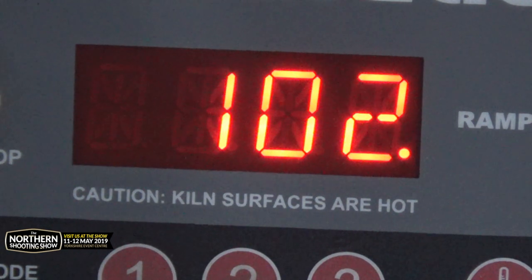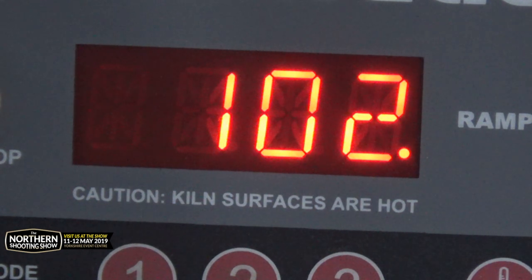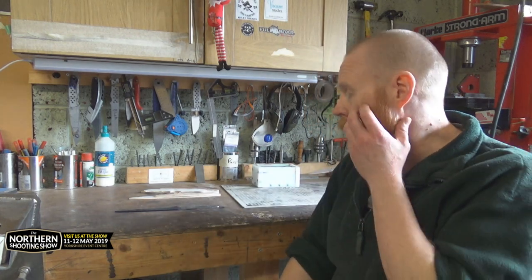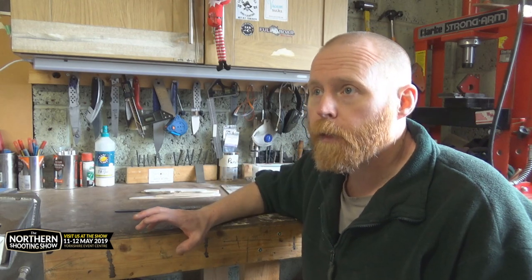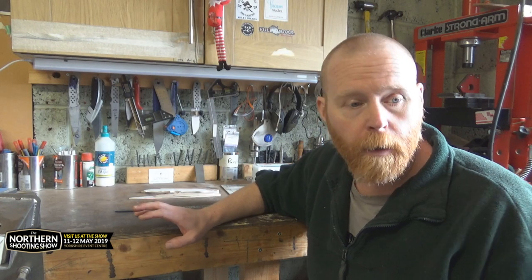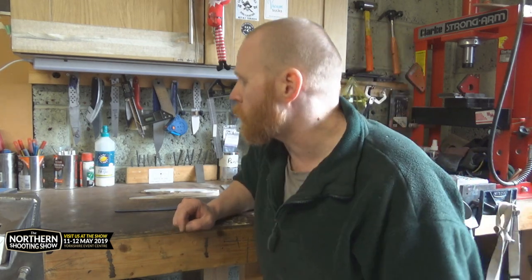The oven is now up to temperature — all I need to do is wait for the countdown and let the pine cones cool down. While they're drying out, I've got the Northern Shooting Show coming up in May, so I need to get some stuff sorted. I've got loads of blanks already heat treated, so I'm going to be working through them, putting handles on and sorting sheaths out so I can take them.